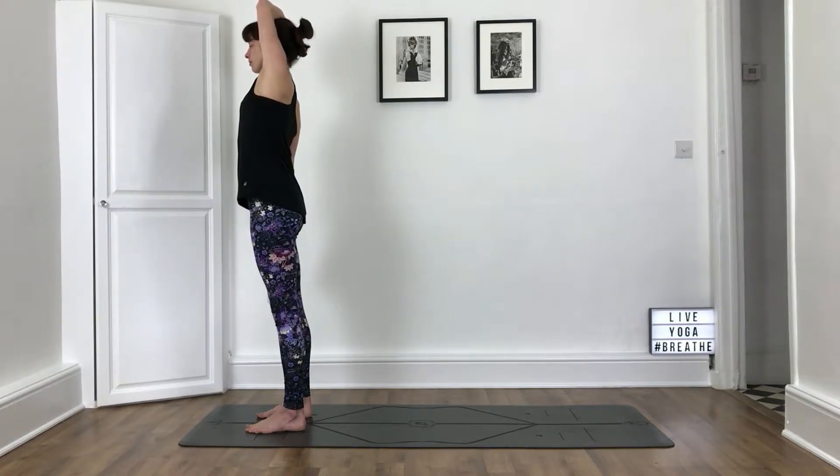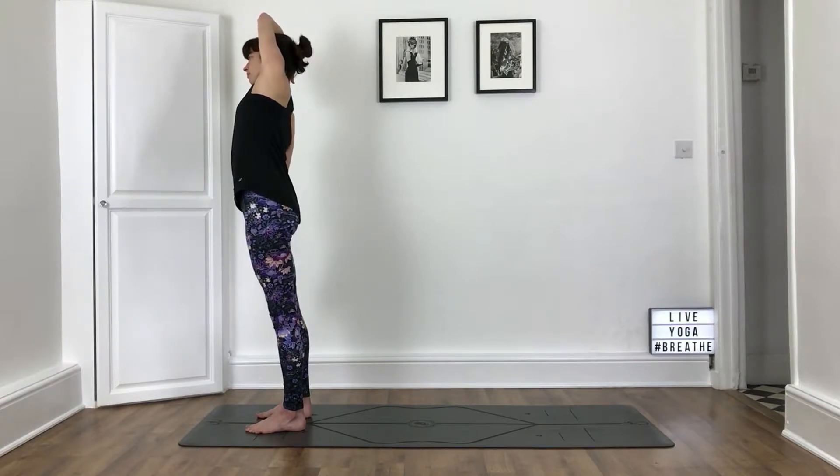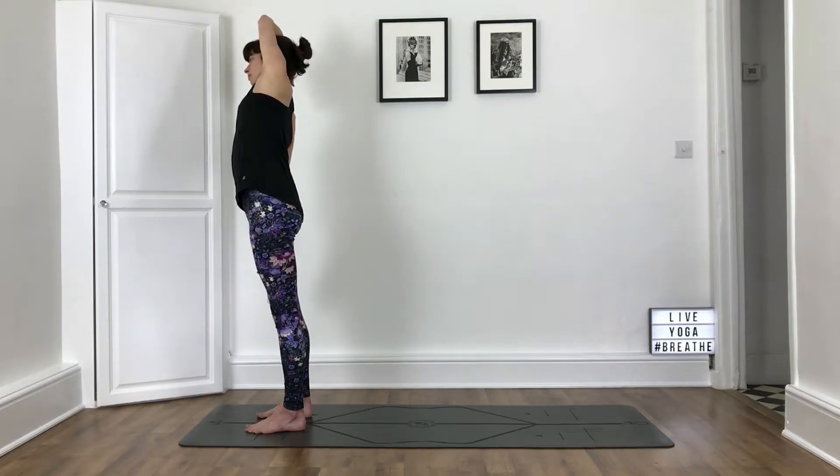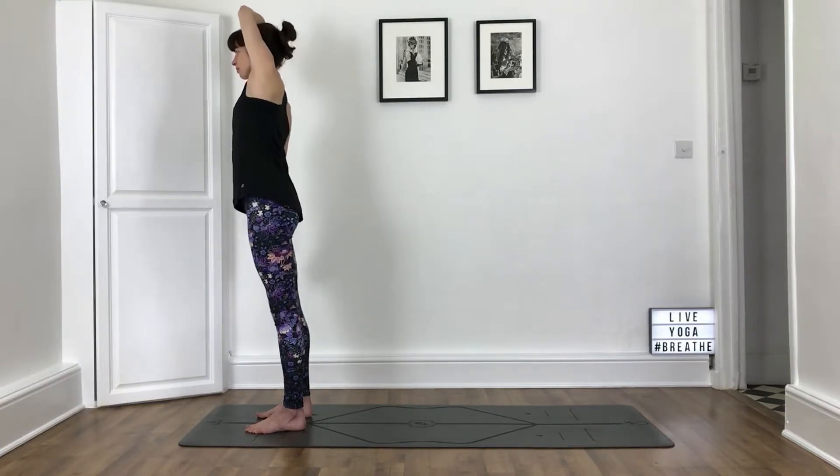Take a breath in. As you exhale, press your hips out to the left and lean your upper body to the right. Every time you breathe in, focus on getting a bit more length along the left side. And then exhaling, working the side stretch deeper. Keeping that right arm nice and heavy. If your arm is on your head, allow it to just rest there. Taking another breath, make sure you're pressing strongly into the feet and the lower belly is in and engaged. On your next breath in, come back to an upright position.